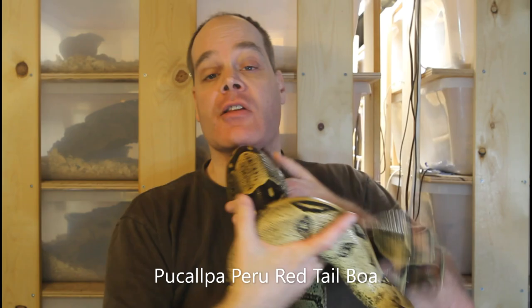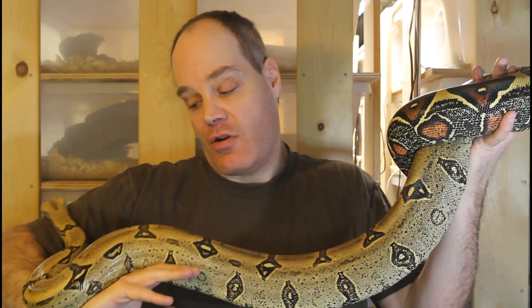This female Pacaupa Peruvian redtail is half of another highly anticipated pairing I have for 2021. I'm hoping for some of these beautiful golden redtails sometime in the late summer or fall of next year.